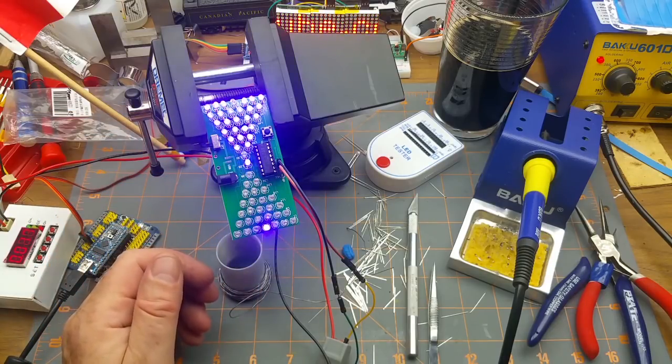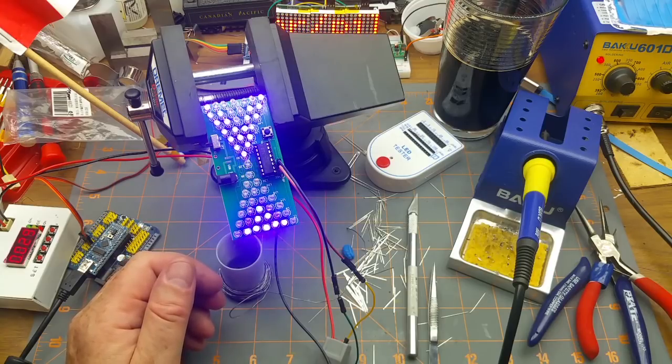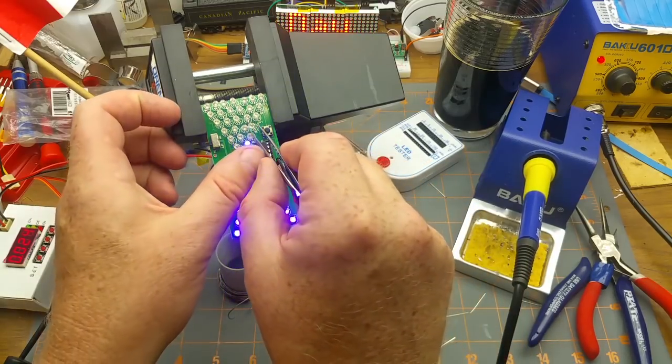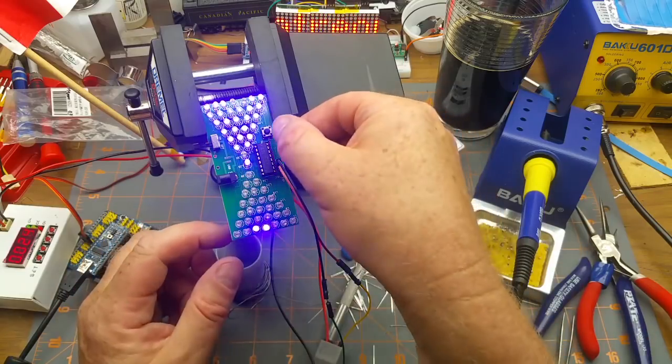Turn that on - there we go! Look at this - it worked first try without any messing around at all. The scan frequency of the matrix is faster than what the camera would be grumpy about, so that's nice. You can see a couple of the LEDs are tweaked over a bit.